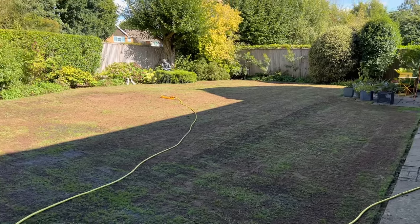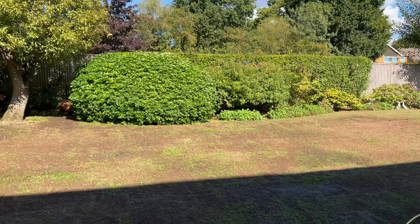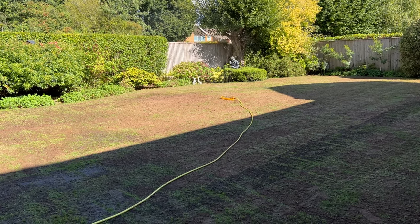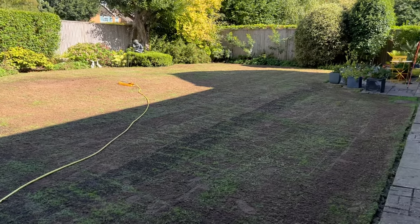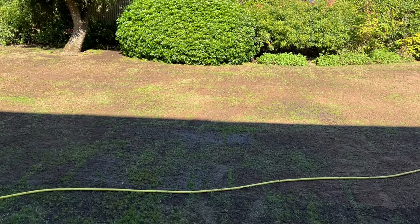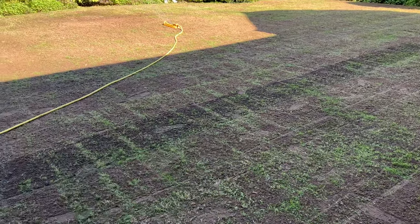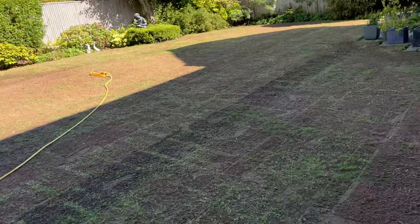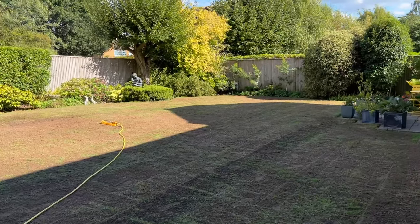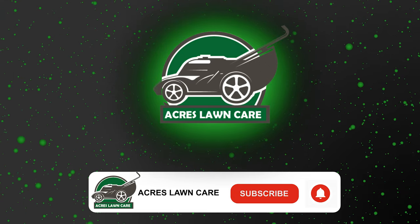Thanks for watching guys, appreciate it. Just finishing off the watering and we'll be done. So, step by step: mow your grass quite short, scarify it, pick up anything you've scarified. You can aerate if you want - plug core aerate or use an old fork - then seed and lay a thin layer of soil over the seed just nesting it in. When you look down you can still see seed - it's quite a thin layer of soil over the top, so even when you're watering it's going to wash between those blades anyway. Thanks guys for watching and we'll see you in the next one.